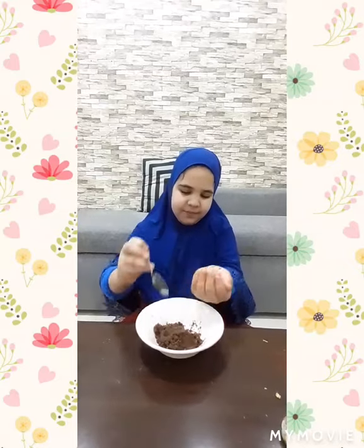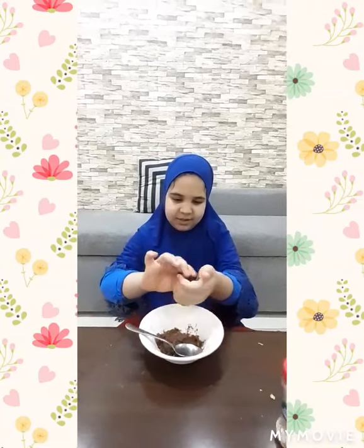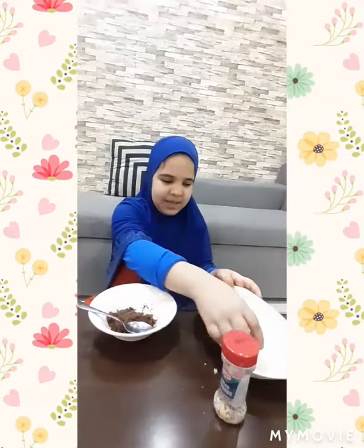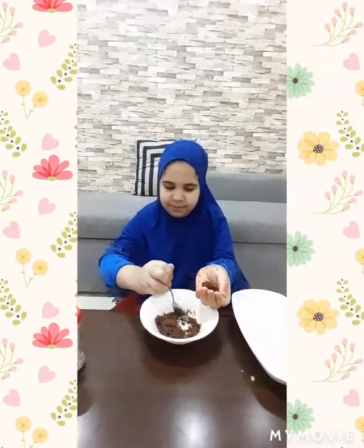And now I am going to take the spoon and put it in my hand. First you have to do it like this, and now you can round it. I am going to keep this chocolate ball on this plate. Now I am going to take one more and do it the same way as I did the first time.